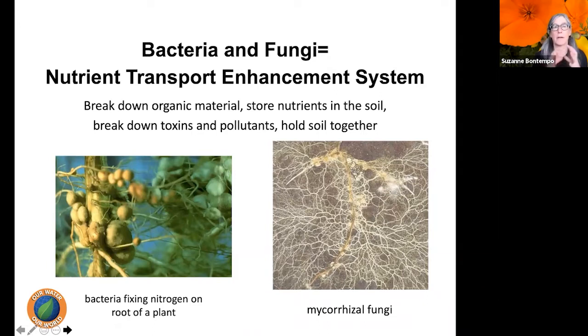The soil microbiology — beneficial bacteria, beneficial fungi, beneficial nematodes, protozoa — is what's called the soil food web. We want to enhance the biology in the soil because a nice diversity of biology allows us to feed plants in a more natural way. I like to think of it as the nutrient transport enhancement system: it breaks down organic matter, stores nutrients, breaks down toxins and pollutants, and holds the soil together.